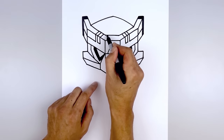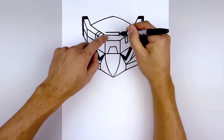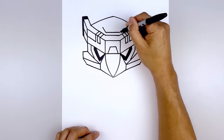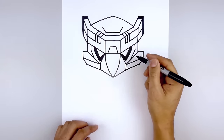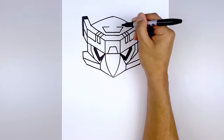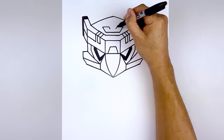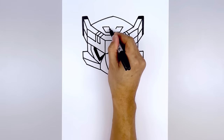Now we want to take this line, step up and just duplicate that going across. Angle up and out towards the sides, and then come in with a short line. Now let's work our way back in, drawing a short line coming down and in, and then closing off the center.